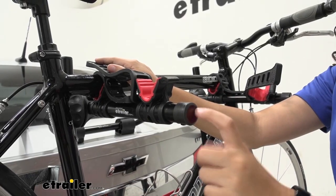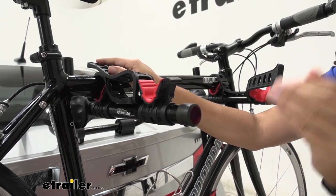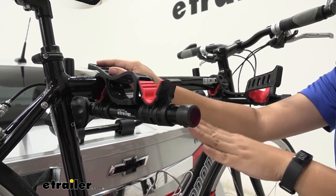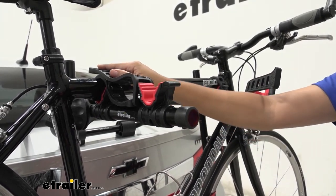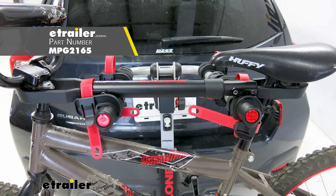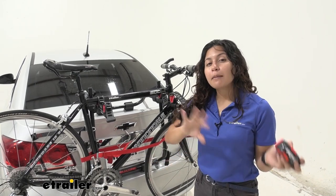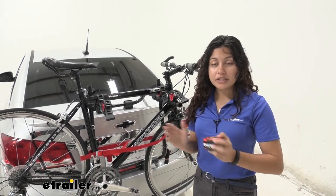At the end of each arm you'll have a nice plastic reflector, which helps keep you safe on the road and lets drivers behind you know how far out your bike rack sits. Depending on your bike's frame, you may need to use a frame adapter bar to create a level surface. If you have a step-through bike, a women's bike, or a children's bike, please take a look at our frame adapter bars on our site.